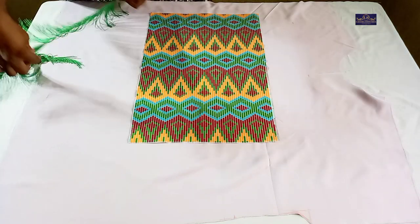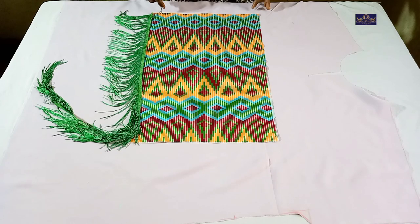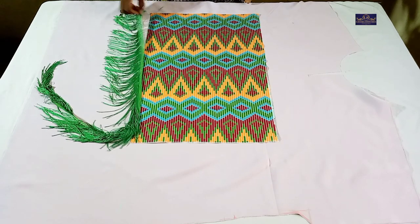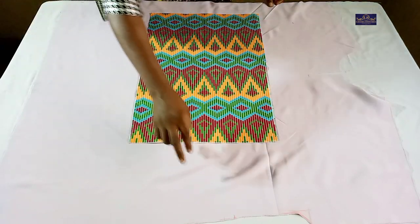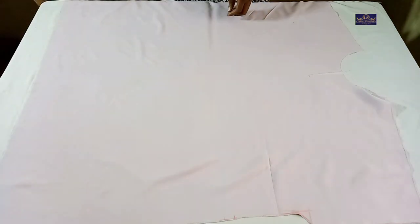I'm going to sew the fringe just like this. After sewing the fringe this way, I'm going to fix the pockets. Let me show you how to fix the pocket.